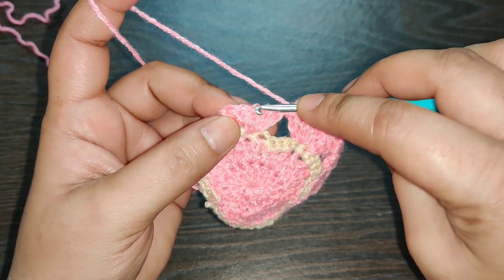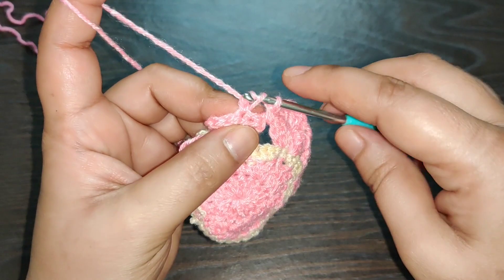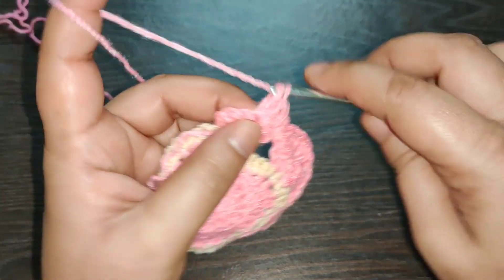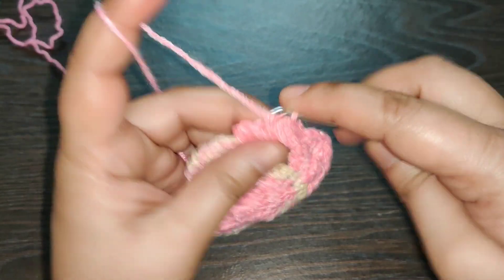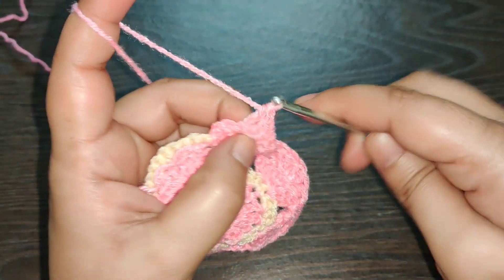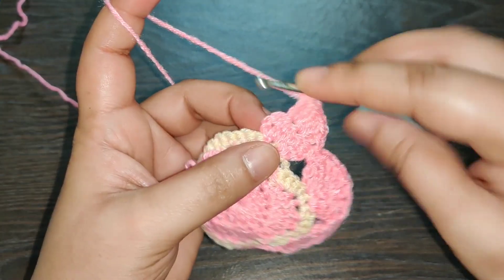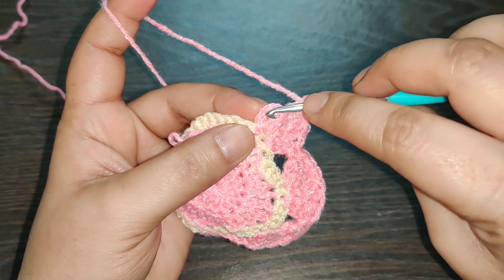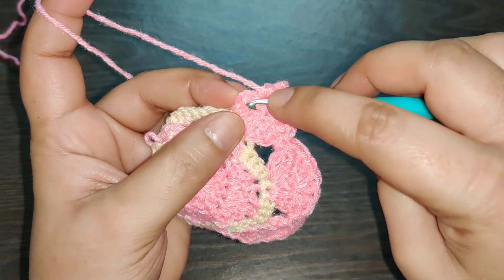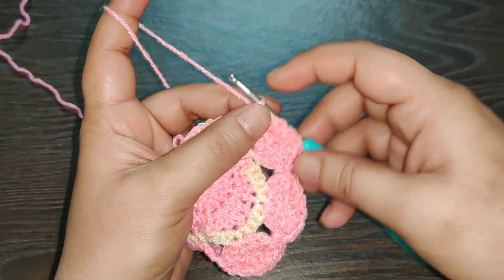Again skip two stitches — one and two — and in the third stitch work three double crochets: one, two, and three. In the next stitch work three double crochets: one, two, and three. Now in the last stitch here, that is the chain two of the previous row that you started your row with — right into the second chain you need to work a slip stitch. Chain one and now you can cut your yarn.